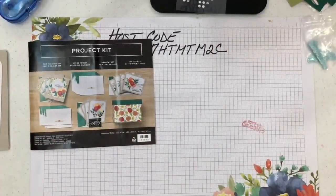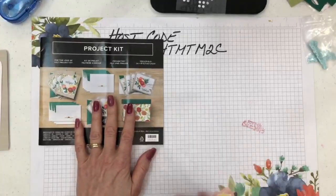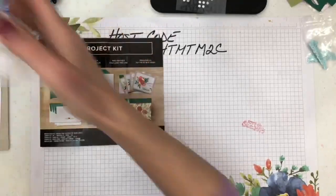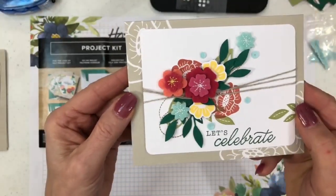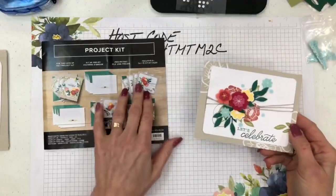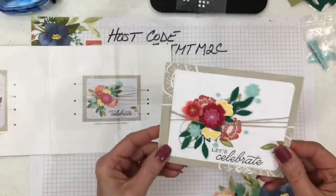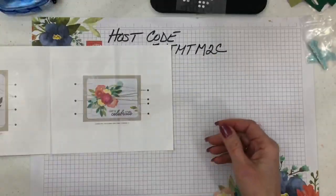I'm going to bring in the projects I've already done and show you the one pictured in the catalog, and then how I stepped it up a little bit. Here's the first card — you can go to stampersdelight.com after this video to see still shots. I did it just the way the directions said.